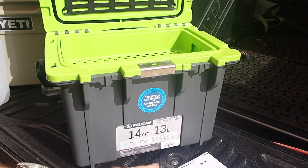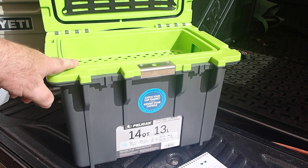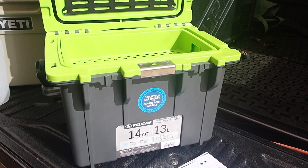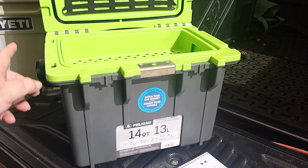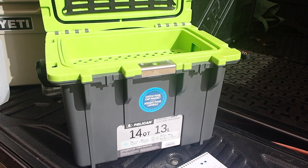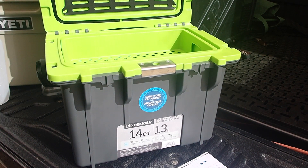Ice retention on the box says 36 hours. Below that it says 6 cans and 2 one-pound ice bricks — so I'm not sure what that means. Inside dimensions are 32.5 centimetres by 18.5 by 22.5. Outside, 45.7 by 29.2 by 33 — those are all bang on. It's only the thickness of the insulation that is certainly not an inch and a half.